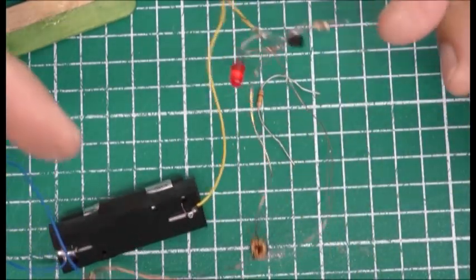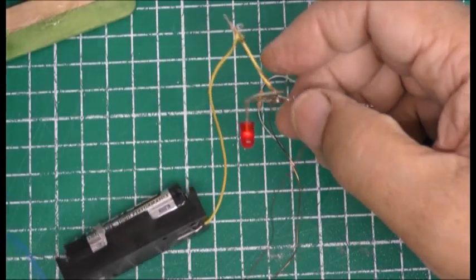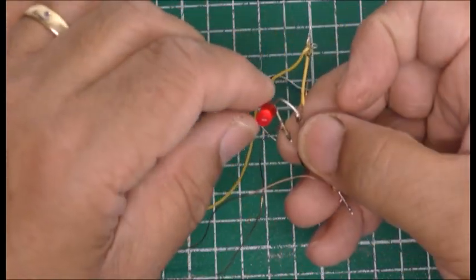No, so I found that the red LED is not flashing — for what reason I'm not sure. So I'm going to try a white LED here and see if that will work.